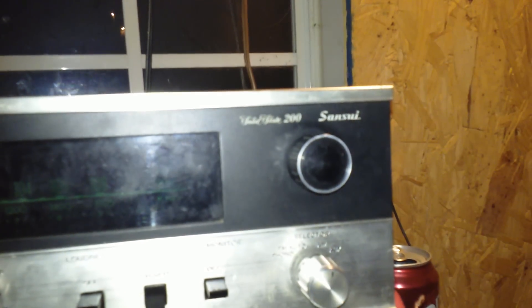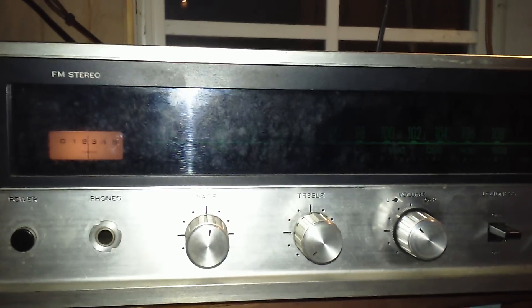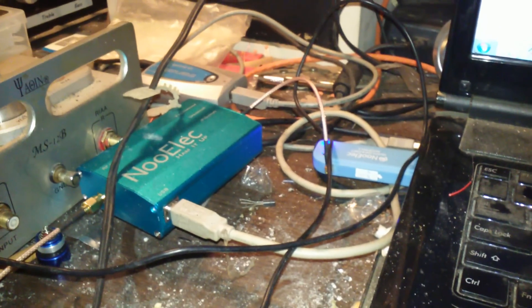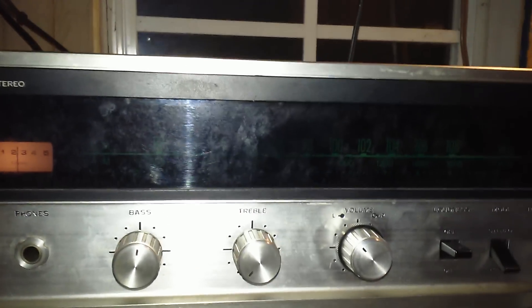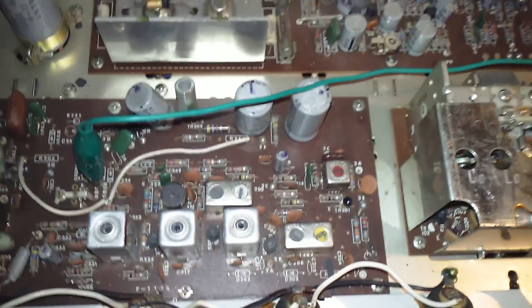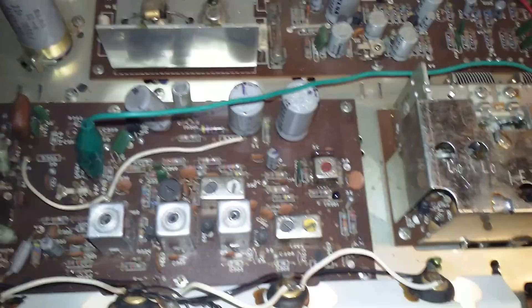This is a Sansui solid-state 200 receiver. This is not a very powerful receiver by any means — I believe it is somewhere in the range of 5 to 10 watts of power. This is what I was using before I got my RTL-SDR setup, and it's also the reason why my antenna is as long as humanly possible, because I was originally using this for AMDXing. The main reason is because it has actual hardware instead of using a single integrated circuit like my Harman Kardon tuner.